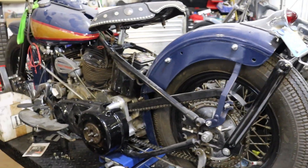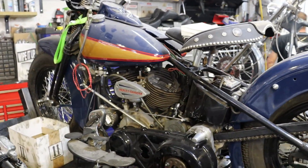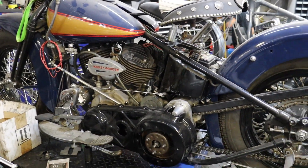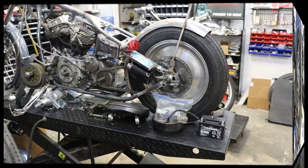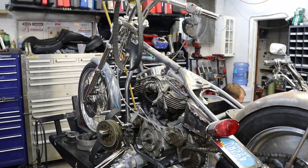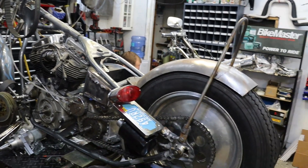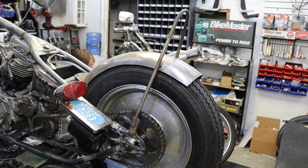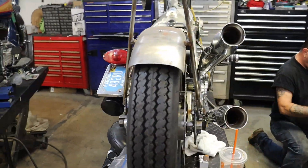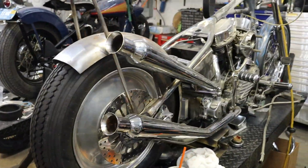This is an electric start UL — big inch flathead. Again, this one's just about buttoned up. The '48 pan head is in for an electric start conversion as well as some other odds and ends: new sissy bar, rear fender, and some upswept cocktail shakers.